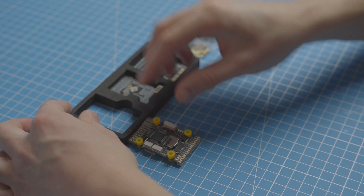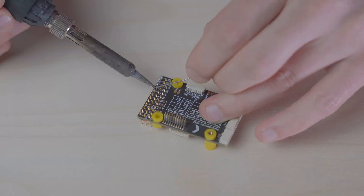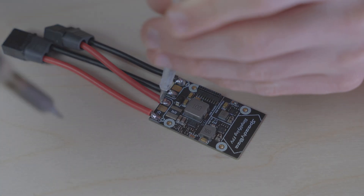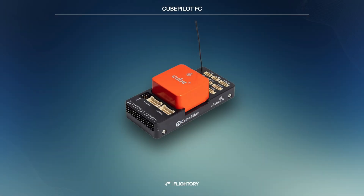Most flight controllers consist of bare boards, often requiring soldering and lacking protective enclosures. In contrast, controllers like Cubepilot or Pixhawk come in enclosed, preassembled units that don't require soldering. These are plug-and-play and work well for fixed-wing aircraft, though they are significantly more expensive. Such controllers are commonly used in professional platforms, and for basic setups and airplanes, there's no noticeable performance difference compared to cheaper FCs.